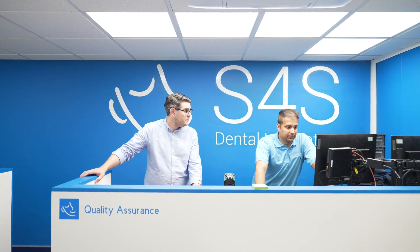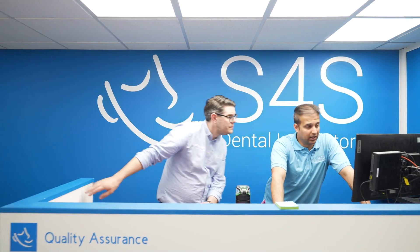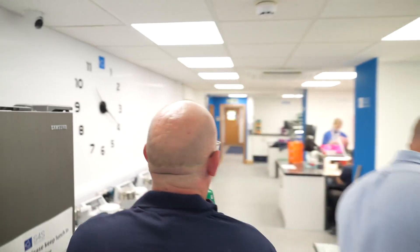Last but not least we have our QA department. Obviously a very important step — with the amount of work that leaves this lab, we need to make sure it's the top quality.